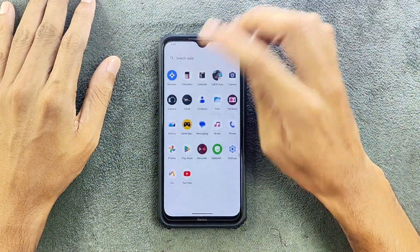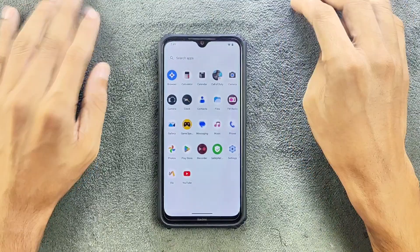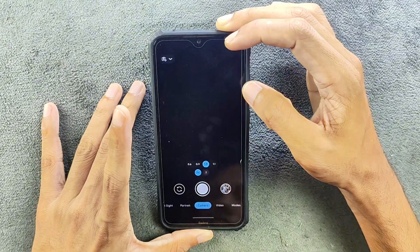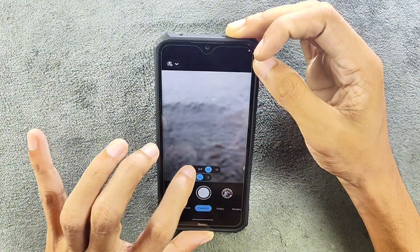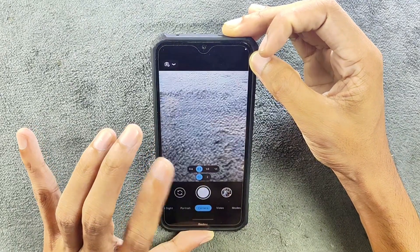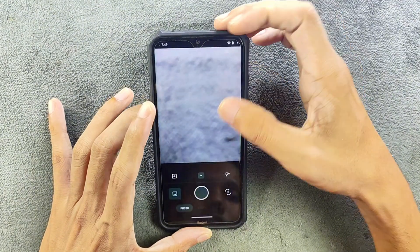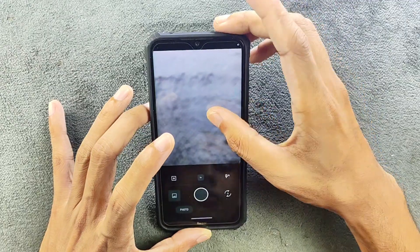For the camera, we are getting Snapdragon Camera — there is no MIUI Camera. I did install GCam here, which is working flawlessly; this is GCam version 8.7. Everything is working, lens switching is working, and you can record video too. The built-in camera application also works perfectly fine, but you can't switch lenses in it — only the main camera is usable.